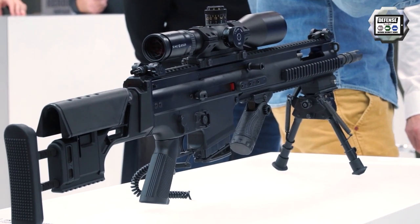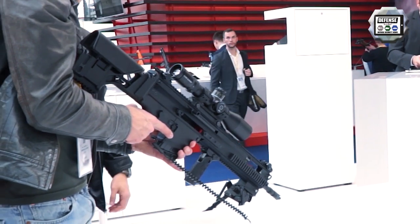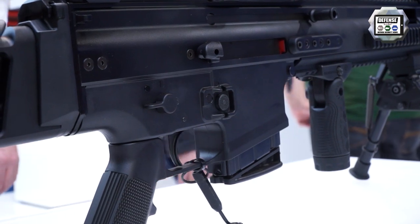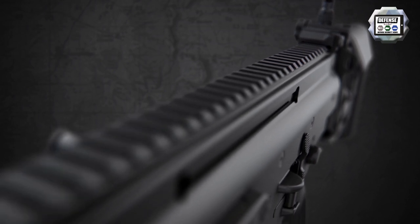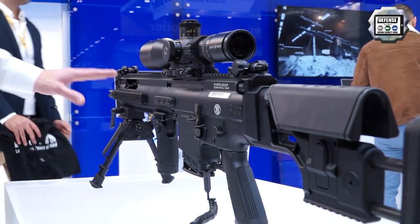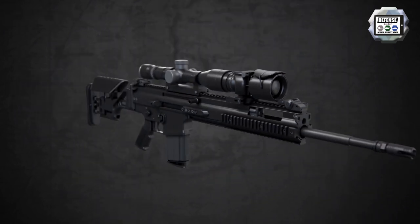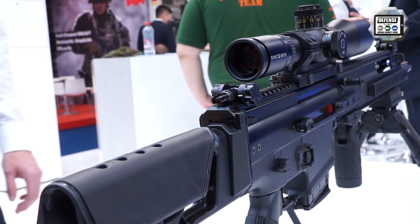With the FN SCAR designated marksman rifle, in combination with match grade ammunition, we are looking at accuracy of sub-MOA groupings. We achieve this by having an extruded aluminium receiver, a Picatinny top rail, and an accessory rail directly machined into the receiver, so you have a metal link between your main optic and your barrel. The optics side can be complemented with night vision as well, whether it is a thermal sight or a light intensifier scope.